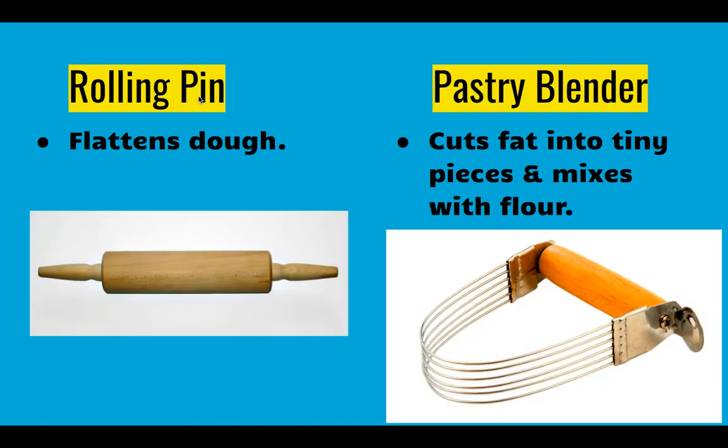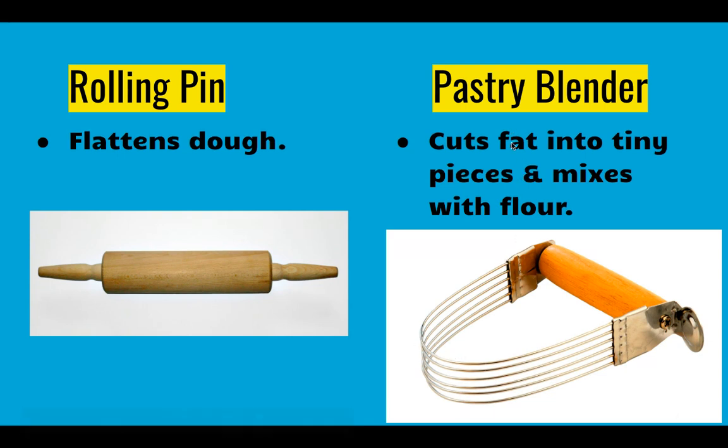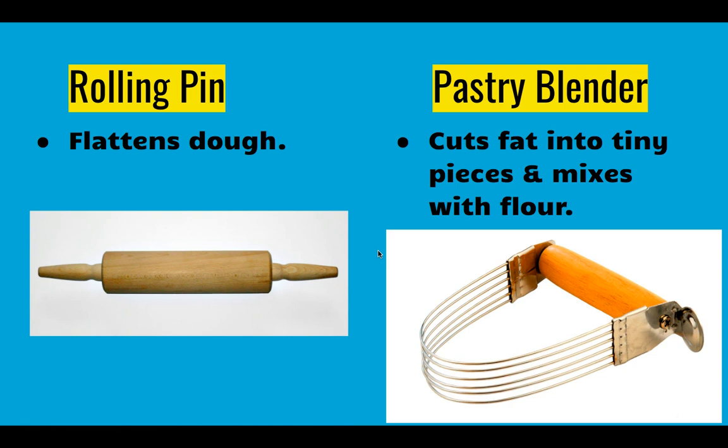Our next two items are the rolling pin and the pastry blender. The rolling pin is used to flatten dough like pie crust or sometimes pizza dough. The pastry blender is a handle with wire pieces that help cut fat like butter into small tiny pieces and mix it with flour — it cuts and allows it to mix all around. We use these for the apple crisp we make in our food lab.